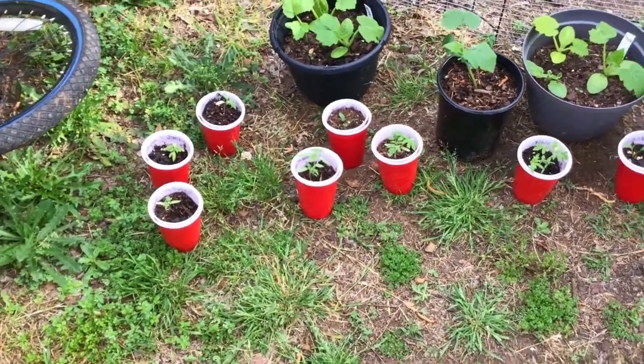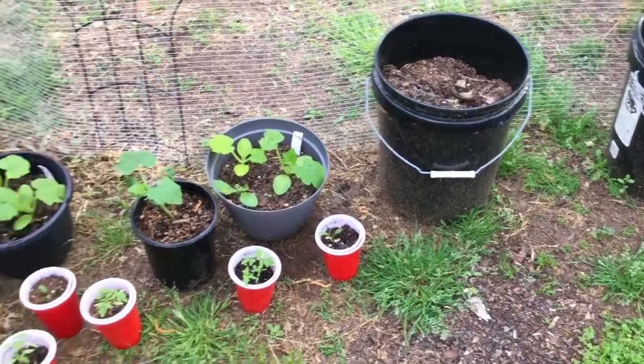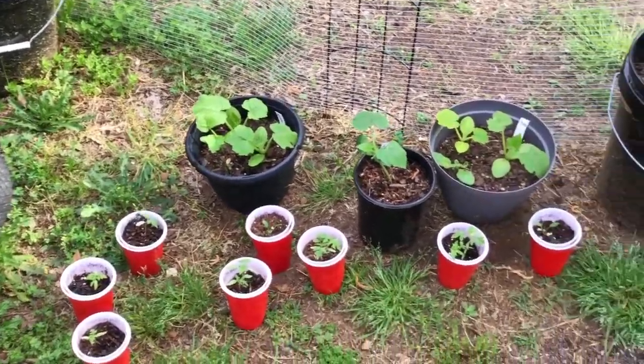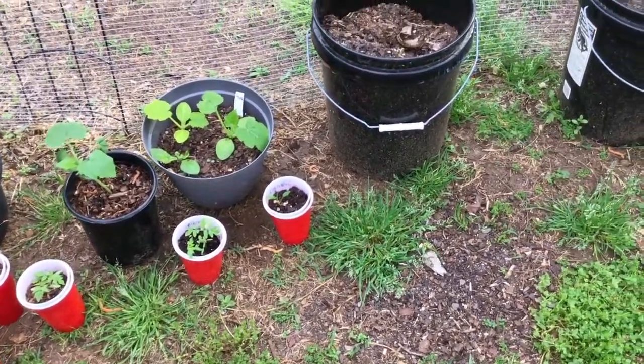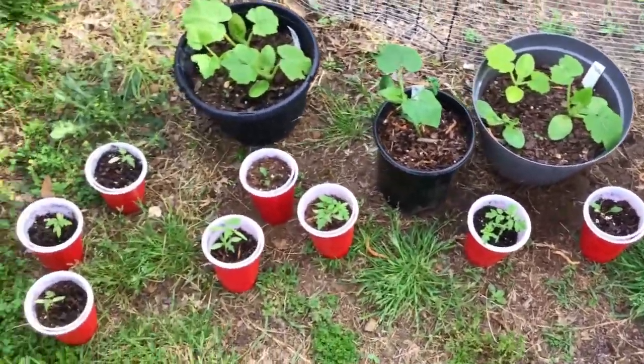These pots right here I'm probably not going to grow in this year. I did tomatoes in those last year but I'm probably going to go get some of the food pails from Lowe's — the white ones — and use those for my tomatoes this year once these get a little larger.